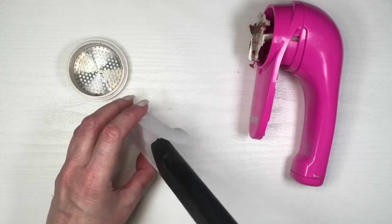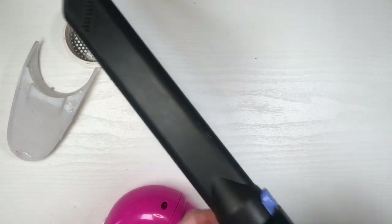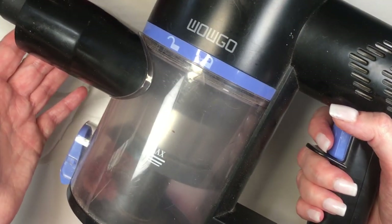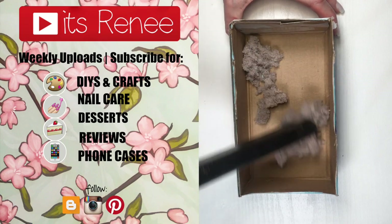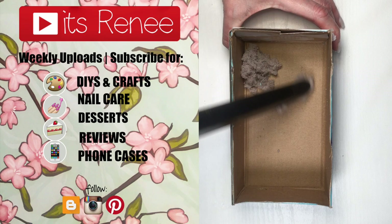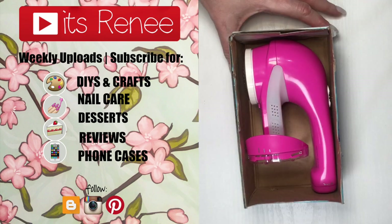But yeah, hopefully you find this handy, helpful and relaxing. I know this has been so relaxing for me and I actually love how refreshed or new all my clothing are looking. I hope you find this helpful as well. If you did, don't forget to give this video a thumbs up. Check out more clothing stuff that I have on the channel. Subscribe for more and share this. Thank you so much for watching. I'll talk to you later and take care. Bye!